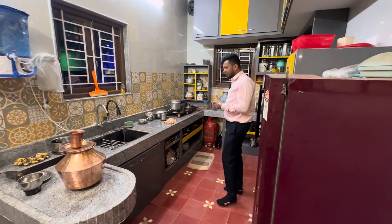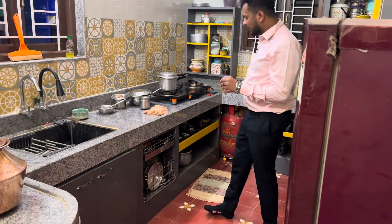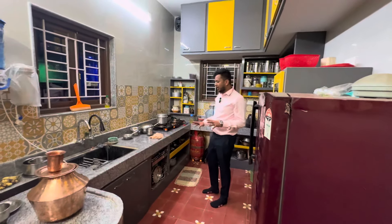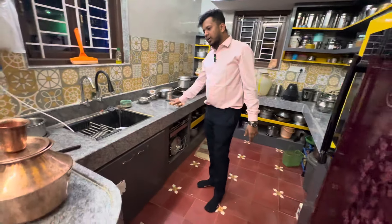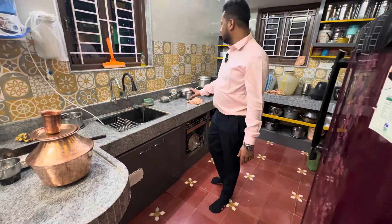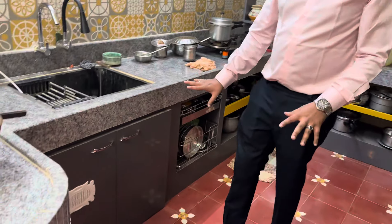We have a kitchen inside the partition. A small improvised or ideal improvise. So we can see that in detail. This is the countertop — the countertop is already poured. Because we are using Indian kitchens, we are using this countertop style.